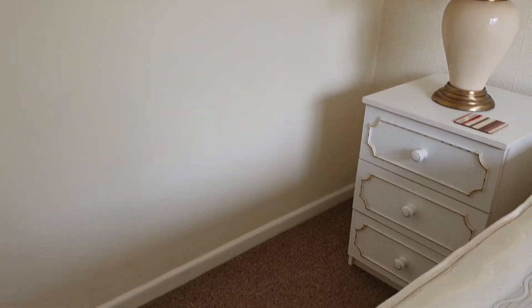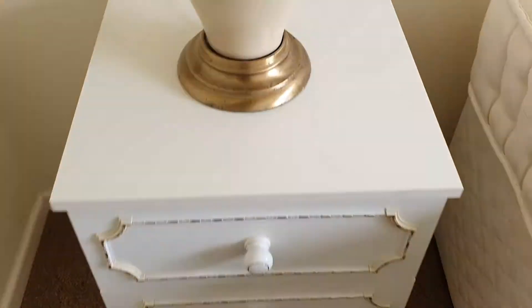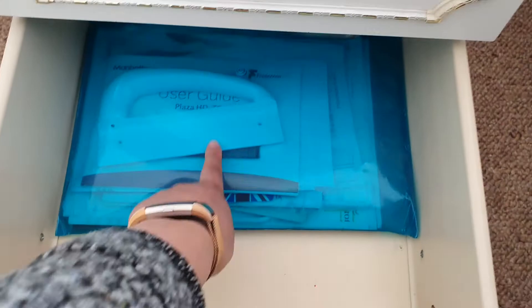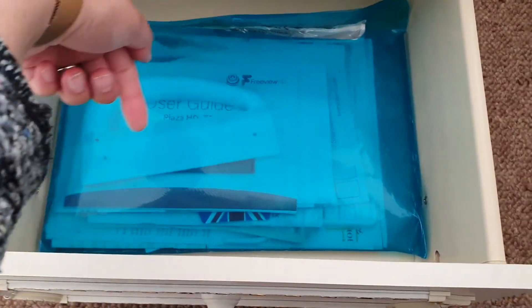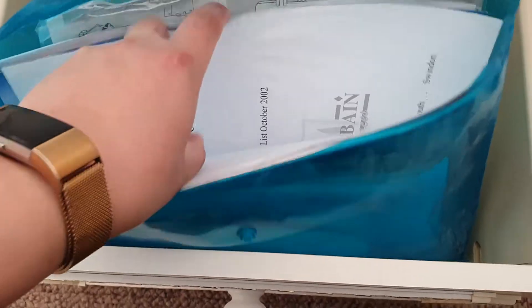No damage from any furniture. You've got one bedside cabinet which is clean, with a lamp not tested. Doors open and close fine. Drawer one is empty and clean, two is empty and clean, and drawer three has just documents — the freezer document, the fridge document, etc. The fireplace I'm going to leave in there for you.